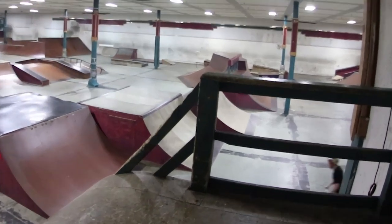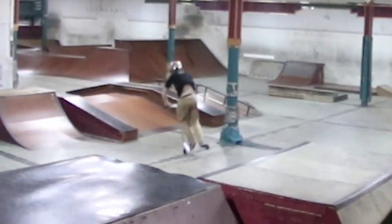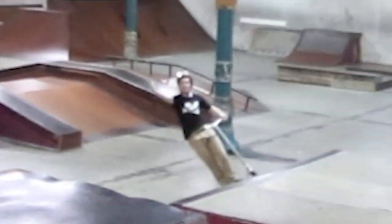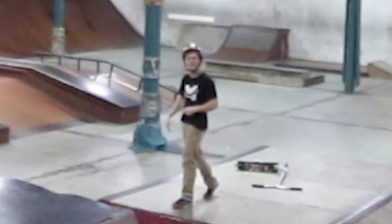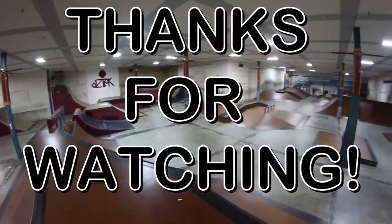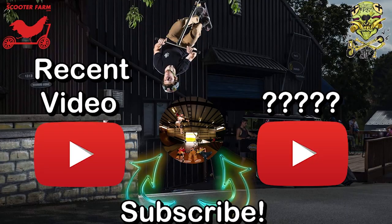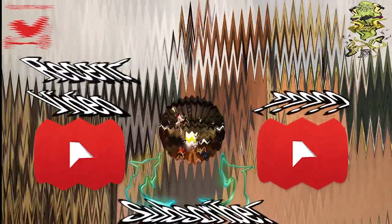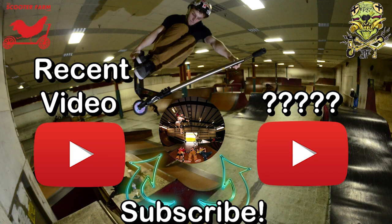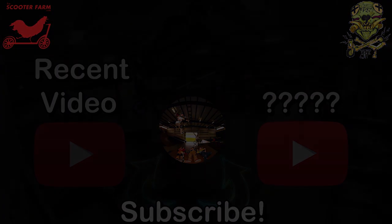I'm literally going to go do one quick Tuck No Hander just to show you guys, zooming into the resi right here — I have no filmer but I'll do one really quick. Alright, those are okay. Yeah, those are alright. I'll see you in the next one.